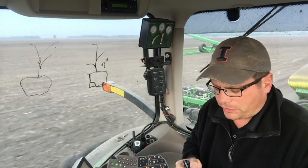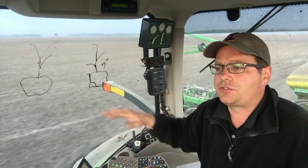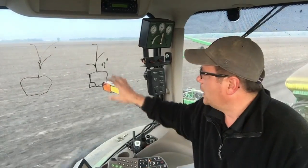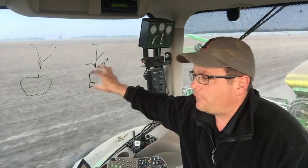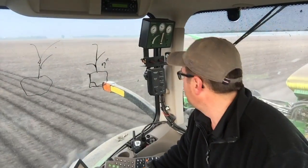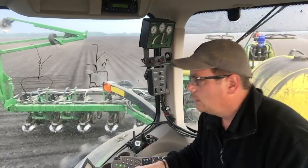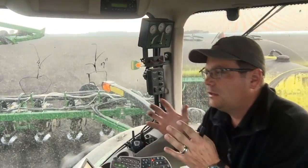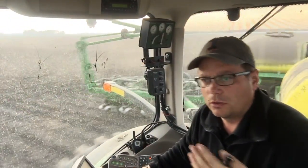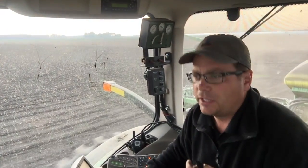One of the things I've done this year on the planter behind me is move my wheat and feed — which I've traditionally broadcast across the field — to a band, putting it right behind the closing wheels on the planter. That way, the 50 pounds I'd normally broadcast on top ends up going in the flower pot underneath the plant.